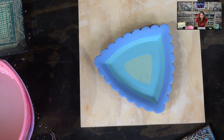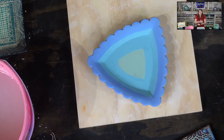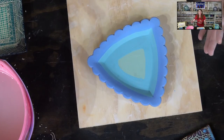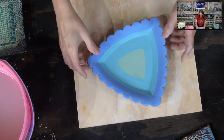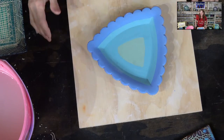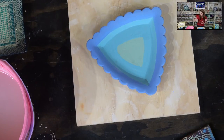You can absolutely use a stencil or a line transfer — in my carving and mishima classes I show you how to take a drawing of your own or one you found online and turn it into a guide to follow the line. Any image — whether your own, one you found, or a photo of flowers — I show you how to transfer that onto your surface. You don't have to do it freehand.